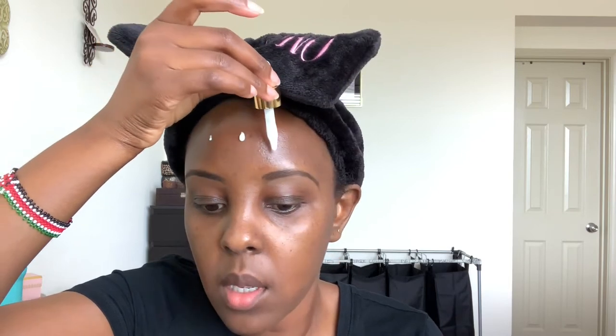For my forehead, because that's usually where I shine a lot — I have combo skin so my T-zone is the oily one and I have dry cheeks — I'm going to use the Fazali Skin Tune Blur primer. I got this small one from Sephora, it's really really thick. I'm gonna put that on my forehead and T-zone; this tends to mattify these areas. I'll put some too over here because I tend to shine.